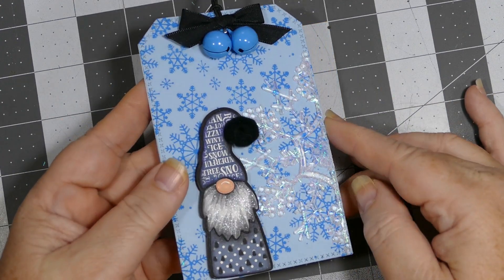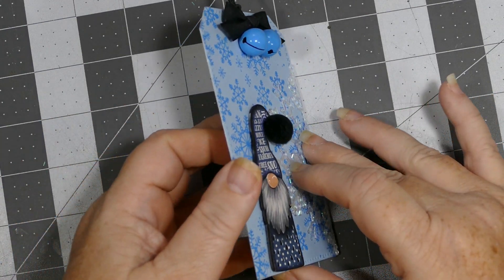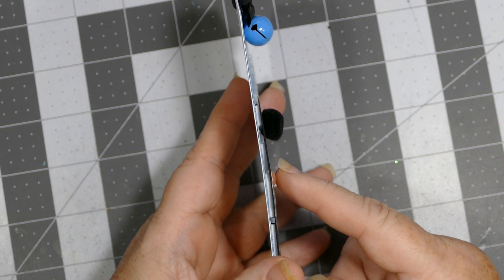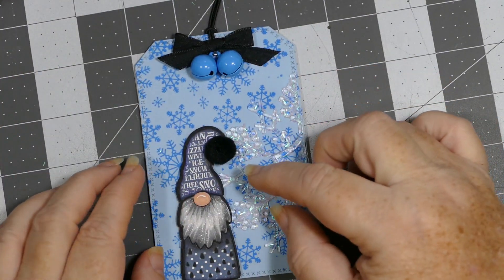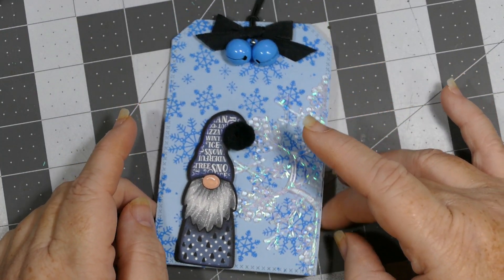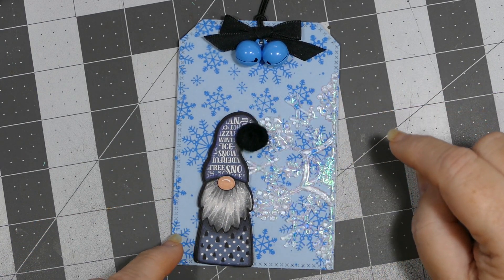I'm not sure how much the camera is picking up, but there's one of the clear tinsel snowflakes that I purchased from the Dollar Tree. And I wish you guys could see this — can you see the dimension on his little nose? That is with the Nuvo crystal glaze. I was able to puff that little nose right up so it really stands out and looks more dimensional. I absolutely love how that looked — that's one of the reasons I love the Nuvo crystal glaze.